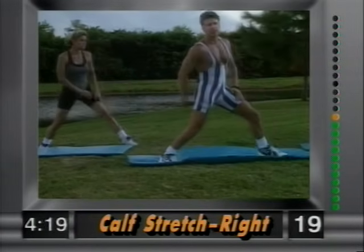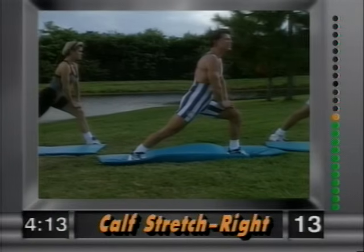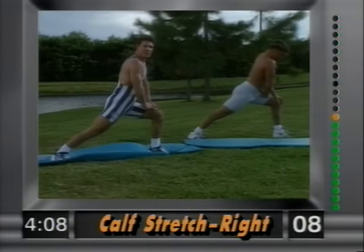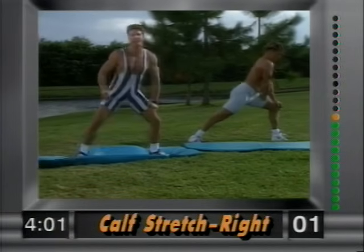Now plant the right heel into the ground and lean forward. This is stretching out your calf muscle — you feel that stretch in the calf. Nice and easy. Lean forward to get a better stretch. Notice that the knee does not go past the toe. Hold it and release.